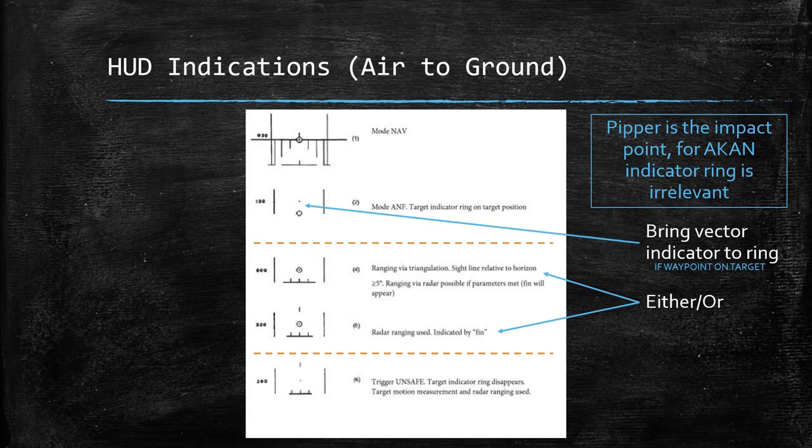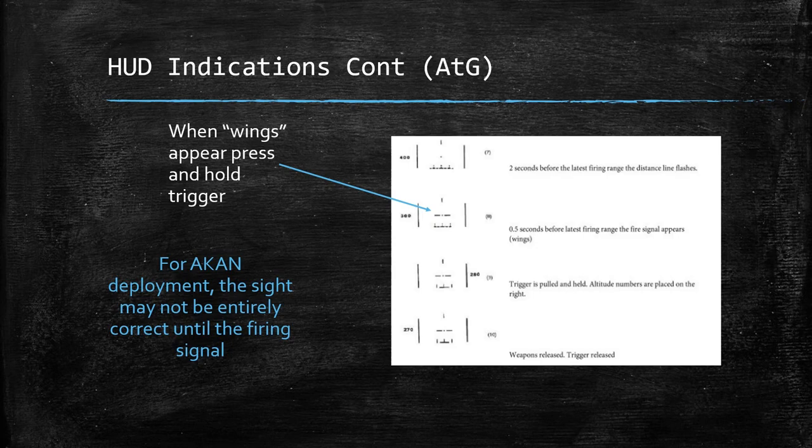Between the dotted lines you can see different ranging information being fed back to you. But once you unsafe the trigger, you'll have just the PIPR and the distance indicator. Once the wings appear, you're going to fire. Just like the rockets, two seconds before the latest firing range the distance line is going to flash. For Akan deployment, the sight may not be entirely correct until you get the firing signal. So what I do is put the PIPR on the target, wait for the wings to appear, then give a quick burst on the trigger, and that's that.